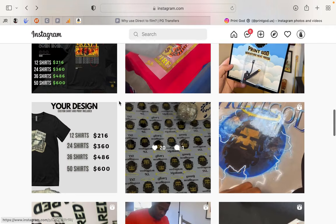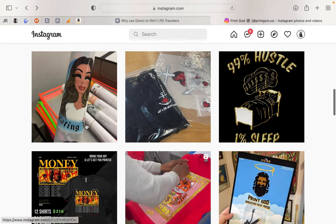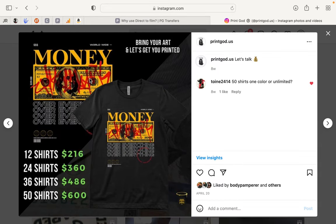These are size tag transfers I showed you earlier. These are also prices, which I'll cover in another video. If we do the math: 12 shirts at $216 — so $216 divided by 12 is $18. If you're at a store buying shirts for $8 or $9 and a transfer costs $4, you're at $12 and still making $4 profit a shirt.